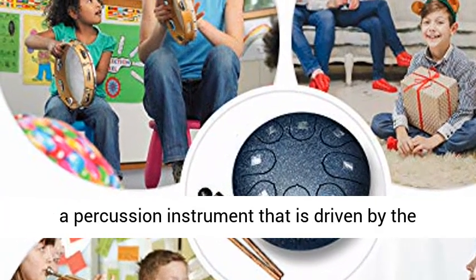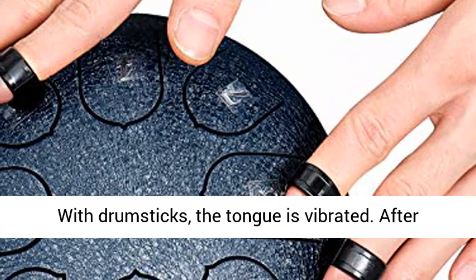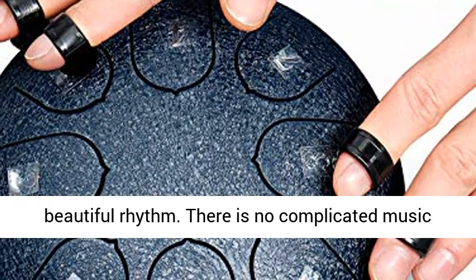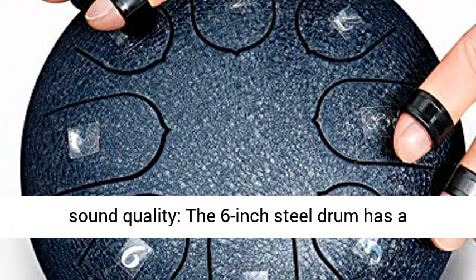Principle of drum sound: the tongue drum is a percussion instrument that is driven by the sound of the tongue to resonate the entire cavity. With drumsticks, the tongue is vibrated. After mastering the basic rhythm, you can strike a beautiful rhythm. There is no complicated music theory system — simple and easy to learn.